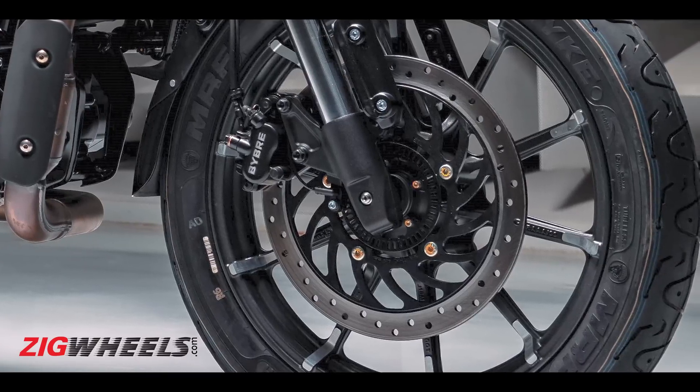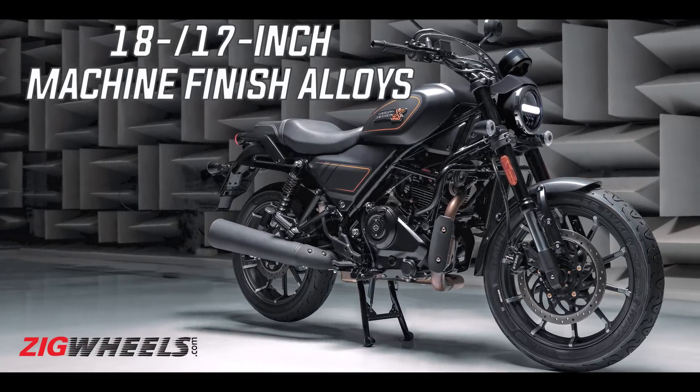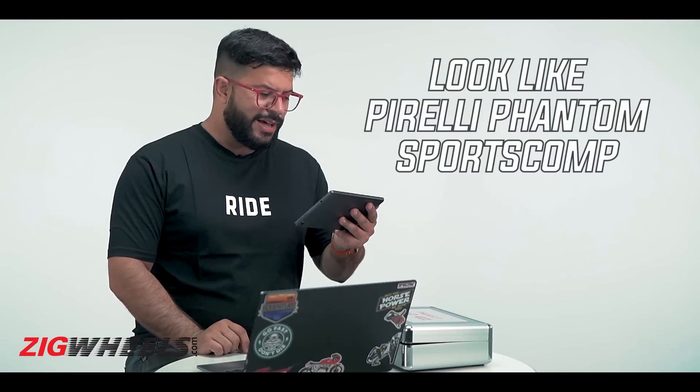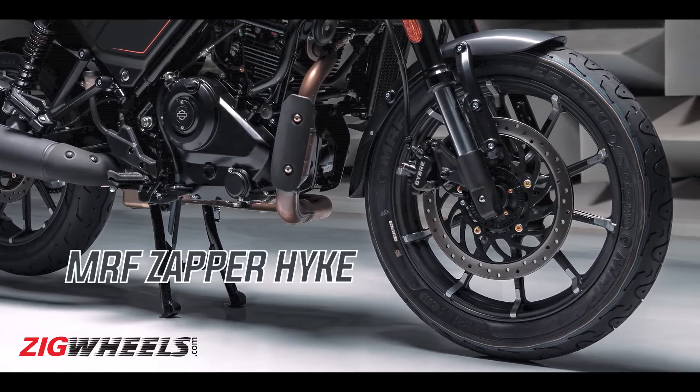The wheels are an 18-17 setup with machine-finished alloy wheels. The tires look like Pirelli Phantom Sport Comps — the kind found on the old Royal Enfield Interceptor 650, Continental GT 650, and the Triumph Speed Twin 900 — but these are actually MRF Hike tires, which appear to be specially developed for the X440. The Sport Comps weren't the grippiest, so hopefully the MRFs should perform quite well.